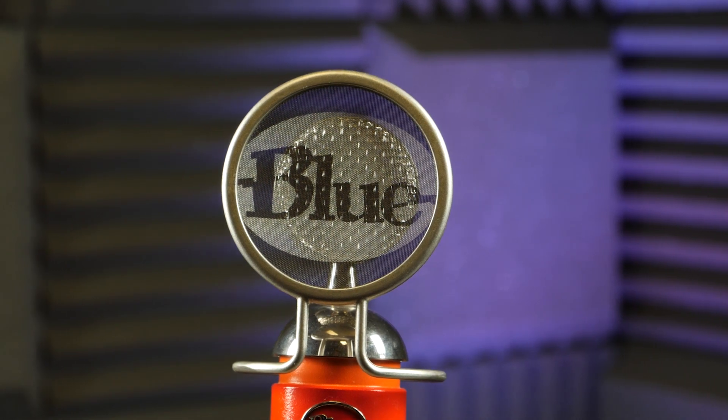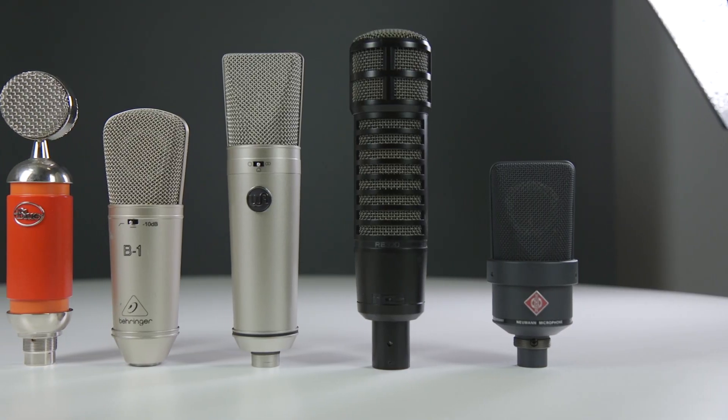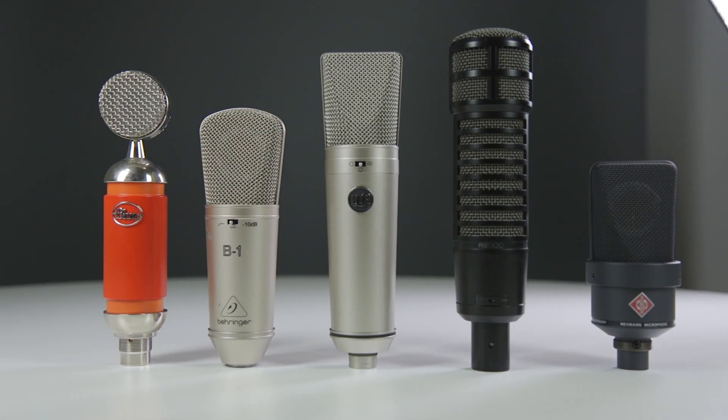A really interesting feature of the Blue Spark is that it's got a focus button. When you press it, it will reduce the low-end sensitivity and increase the high-end sensitivity, which basically means it will be much clearer and add a really nice layer of richness. One of the best things is that it comes with a pop shield and a shock mount, so you are ready to go straight out of the box.